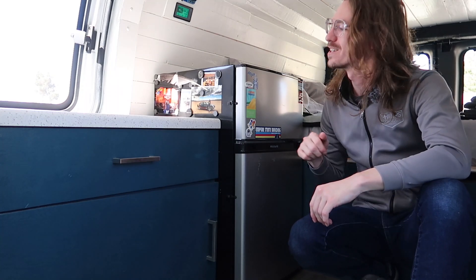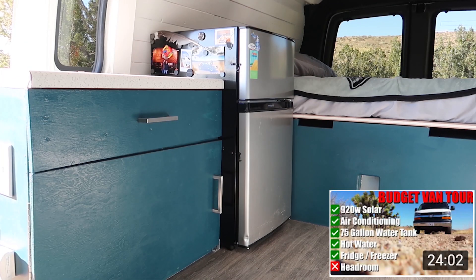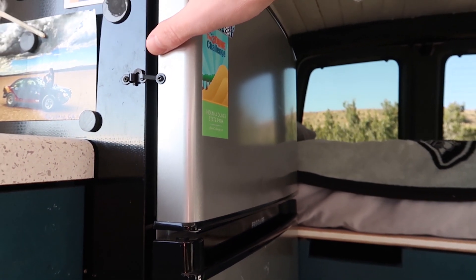Hey everyone, so I think our fridge freezer is finally dying. It's a 120 volt, 3.1 cubic foot fridge freezer combo. Works great!